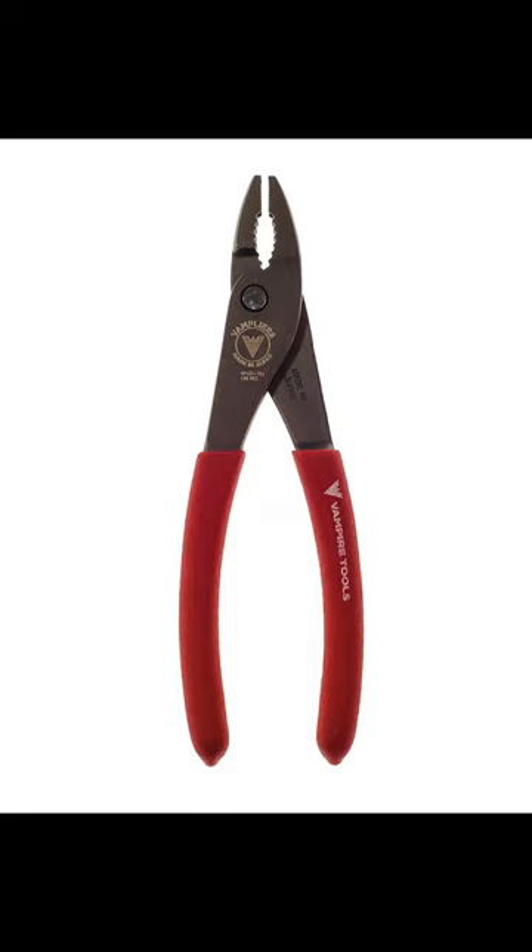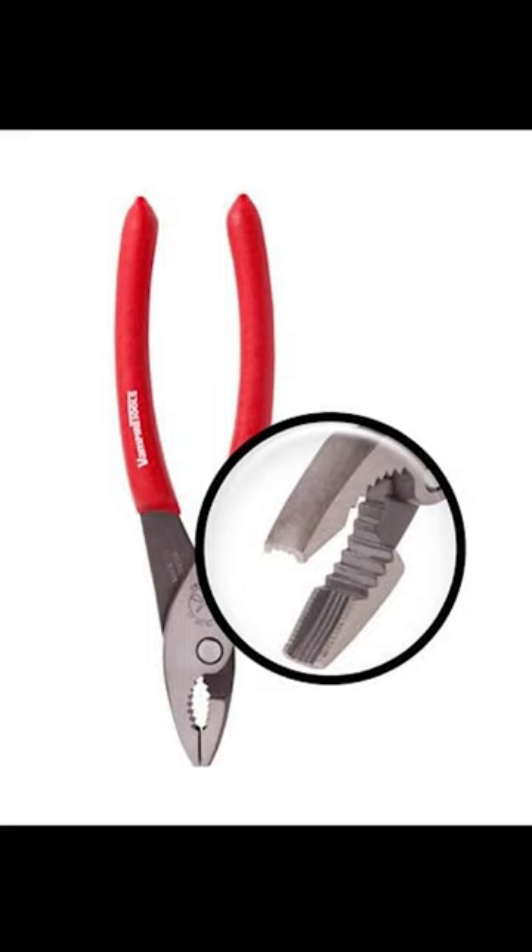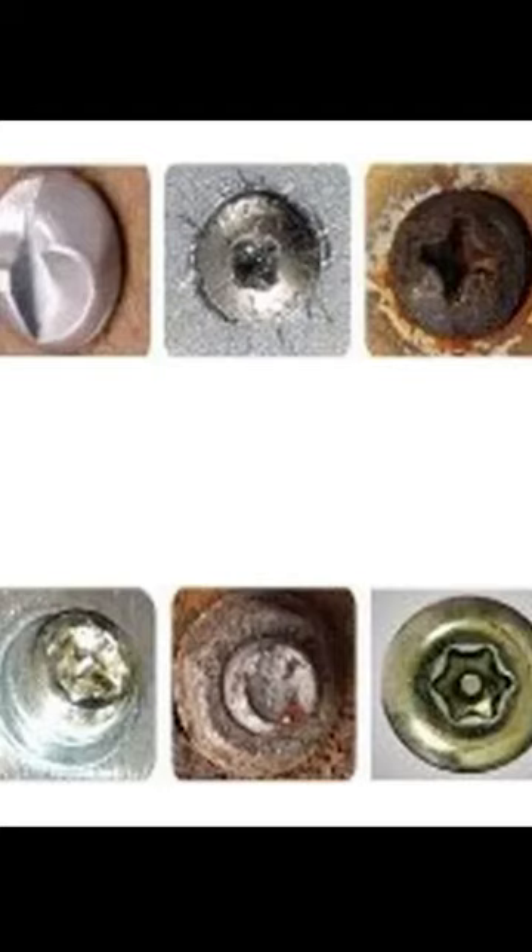Fan Plier Slip Joint 7-Inch Screw Extraction Pliers have the signature concave-shaped jaws with vertical and horizontal serrations designed inside the jaws. This gives the perfect bite around a stripped, rusted, corroded screw or rounded nut or bolt for extraction.